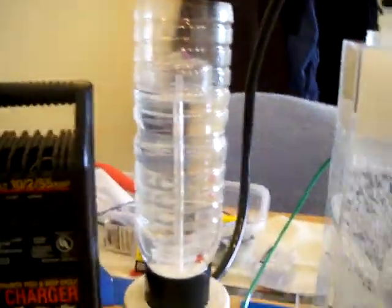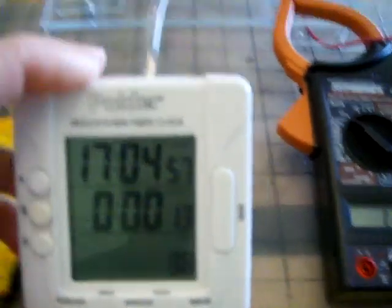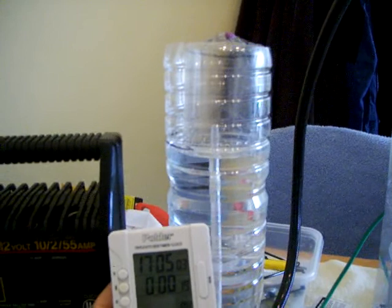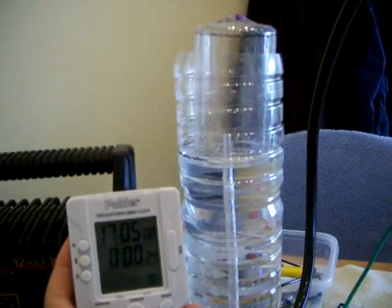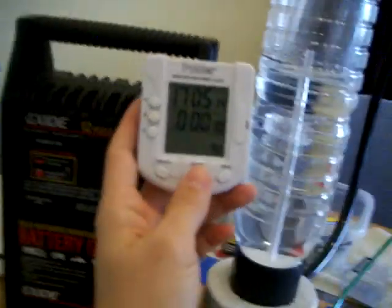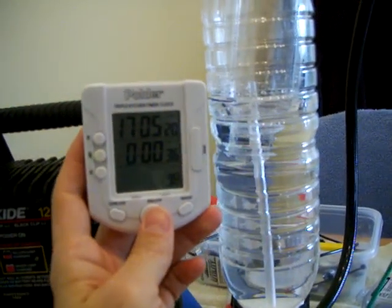Okay, so everything's set up. This test is running on 12 volt — 12.3 volt and 12.6 volt — and as you can see right here, our bubble bottle is going up slowly but surely. Two to three hours ago I did the same test and it was giving me 40 to 41 seconds for half a liter, and I believe it's gonna give me the same thing here today.